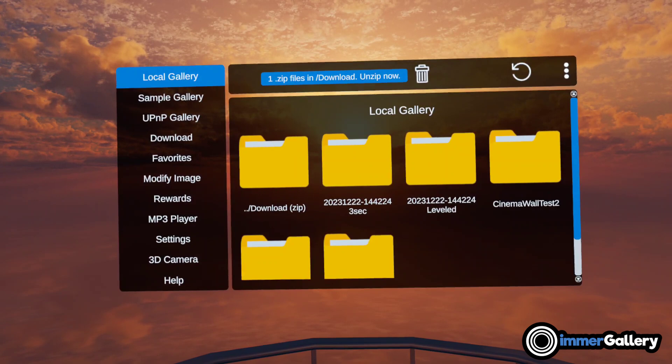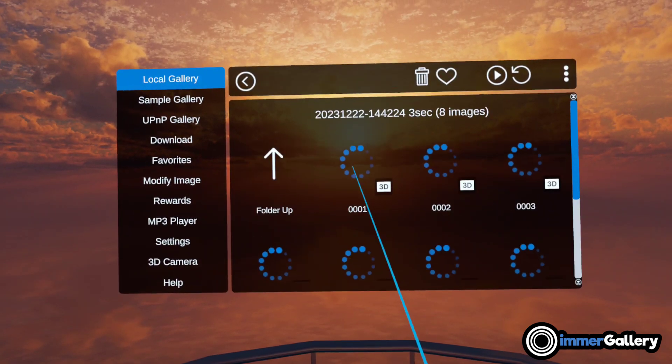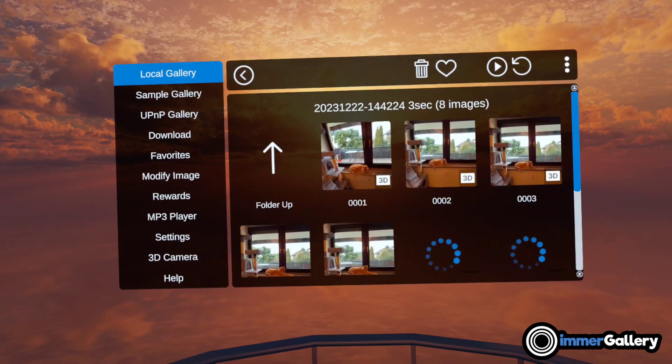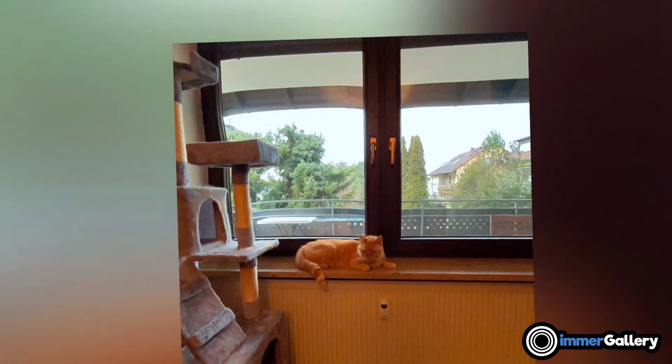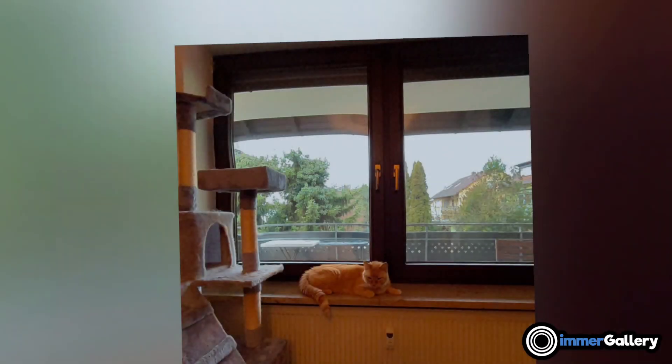Next, we check the folder with the 3-second extraction mode. We have 8 images here. The first one is pretty unleveled — not that great. But the other ones are actually pretty good.